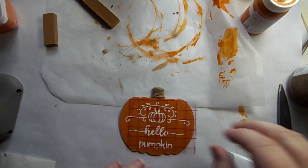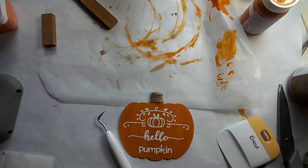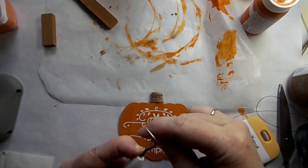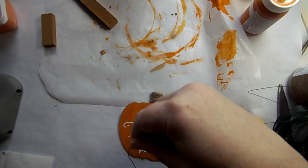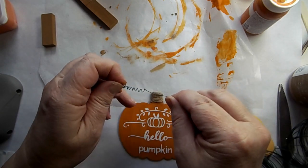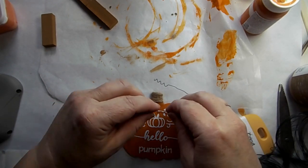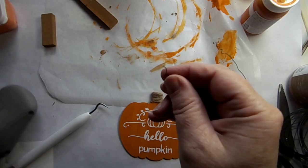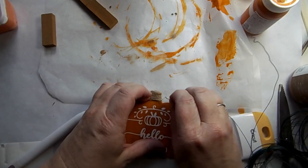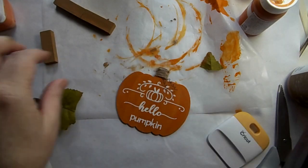Here you could use other stickers if you wanted to. I had my Cricut handy so I made this decal. Now I'm taking some floral wire and wrapping it around my weeding tool — you could use the end of a paintbrush — and I just pulled it out so it makes a little tendril for a pumpkin. You could do this before you did the twine so you could glue the wire down, but I just tucked it under and it was perfectly fine.